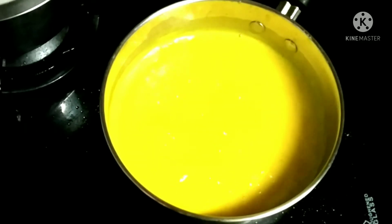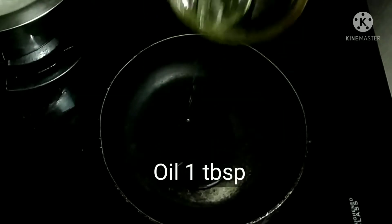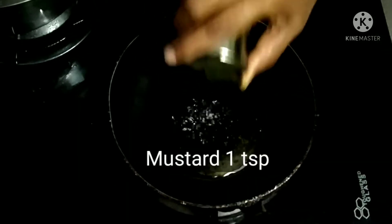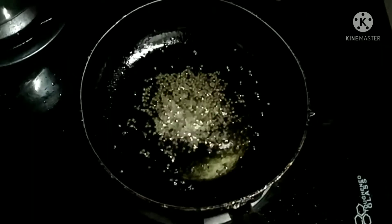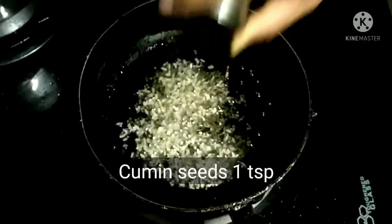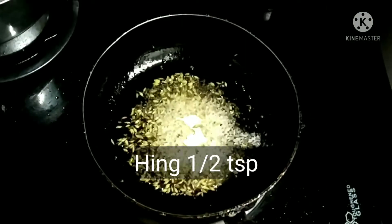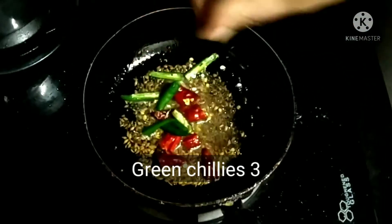In the meantime, we'll see how to make the thadka for this kadhi. Add oil, mustard seeds, cumin seeds, hing or asafoetida, dry chillies broken in half, and green chillies.